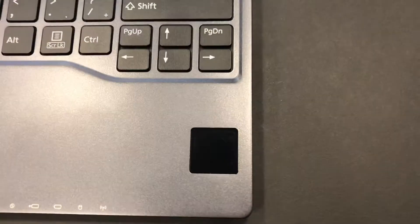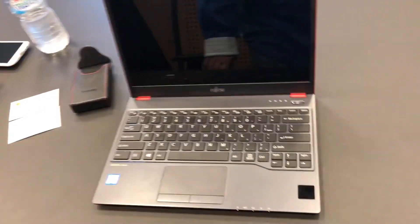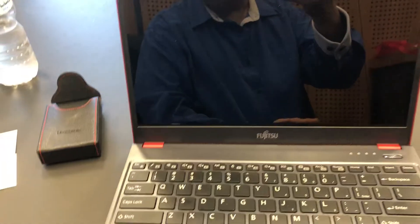Have a look over here. You can see the Palm Secure Reader on this Fujitsu laptop. You just hold your hand over the reader and it will open up. I can actually make this computer go to sleep and turn it on again — as I'm turning it on, let me just push it again, probably got it too fast.